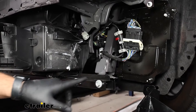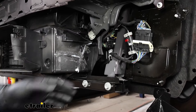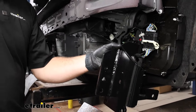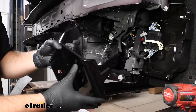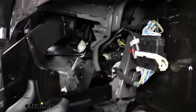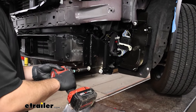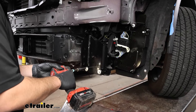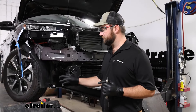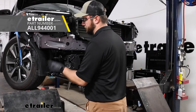On each side, we're going to have two 13-millimeter bolts and one 15-millimeter nut that we'll have to remove. You'll want to have the bracket for the appropriate side handy — this is what our driver's side bracket looks like. The hole and brace up here needs to go up into that bolt, and these two holes in the bottom need to line up with the two bolts we're moving. Once you get your hardware in place for both brackets, come back with a torque wrench and torque down the hardware to the vehicle's specifications.